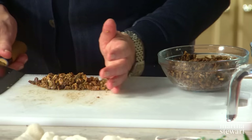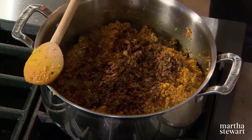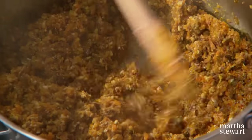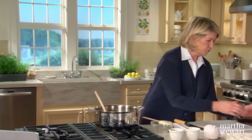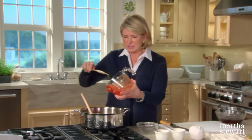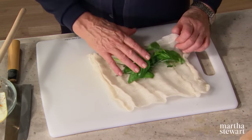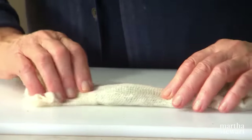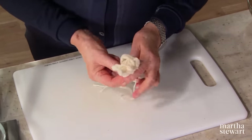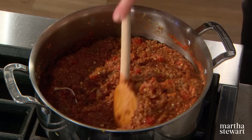You can see how tender the porcini have become after soaking. Add them right to your ragu — doesn't it look like meat? Nice browned meat, but actually more fragrant and extremely delicious. Now add four cups of crushed tomatoes — make sure they are seedless and skinless. The last thing that goes into the sauce is a little herb bouquet of fresh basil, marjoram, thyme, and rosemary, made into a bundle in cotton cheesecloth tied with cotton string. Drop that right in and simmer for about an hour.